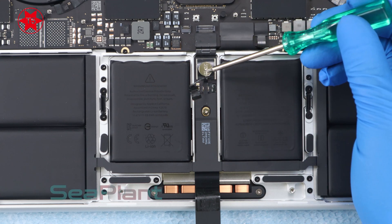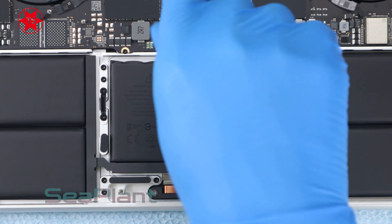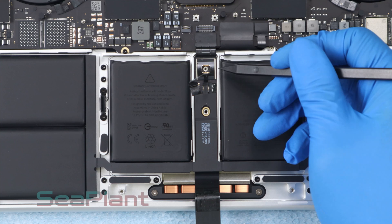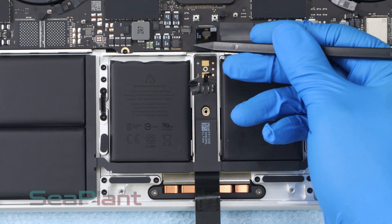Use the T5 Torx driver to remove the screw of the battery power connector and the screw of the battery board. Lift the battery power connector, disconnecting the battery. It is easily damaged, so please be careful.